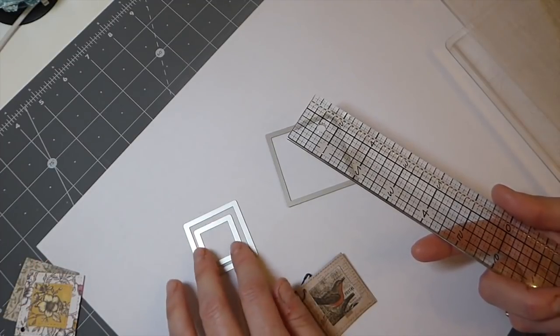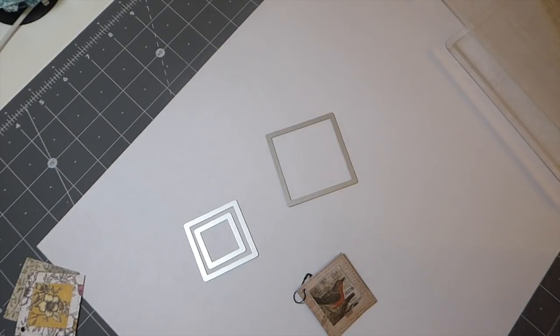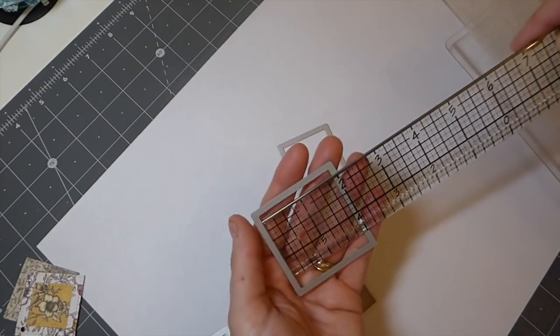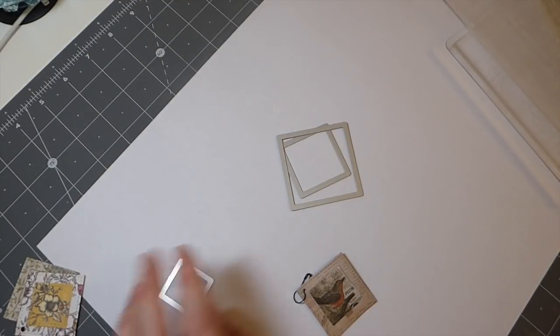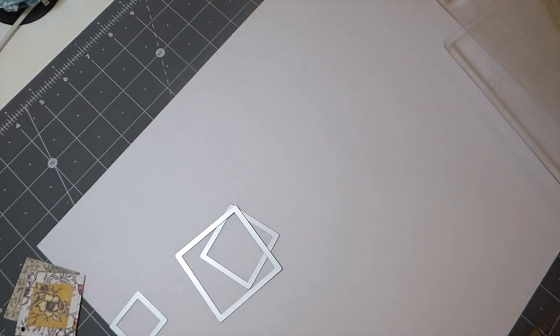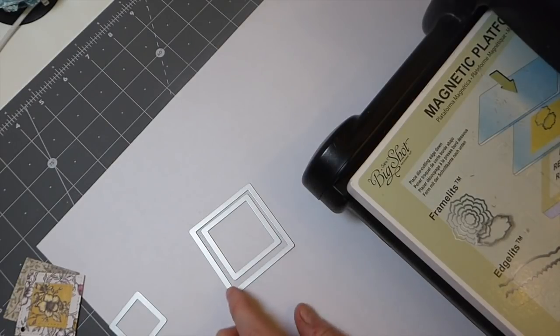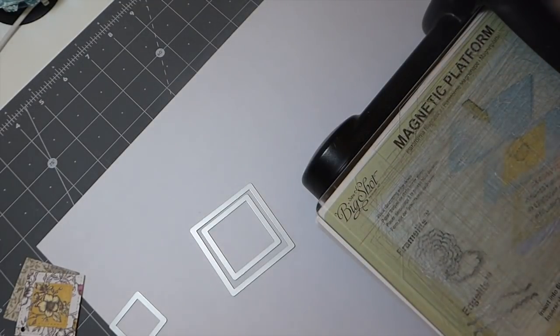I had considered purchasing a couple of square punches for this project because it would be quicker, but I thought I'm not going to because I've got these framelits and punches take up so much room. I'm trying to get away from punches. Today I'll go slightly bigger — about two and a quarter — and then one and three-quarter inch. If anybody tries this with a punch and is happy to share how it came out, I would love to know.